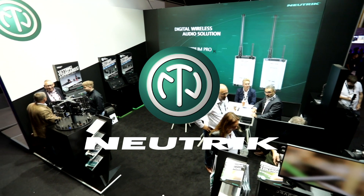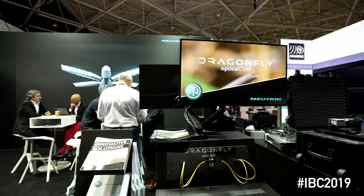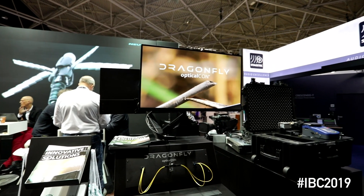Welcome to our Neutrik Pulse at the IBC Show 2019. I'm going to tell you a little bit about our new technology which we are using for our optical Dragonfly — that's a camera connector which we have developed and is now fully available on the market.